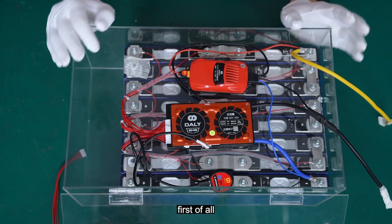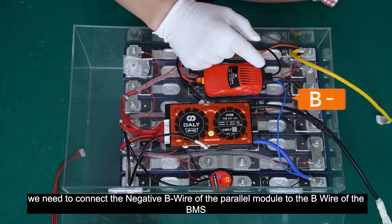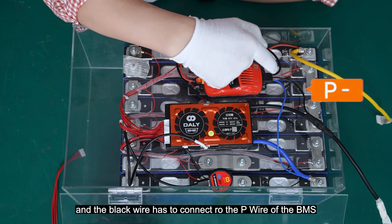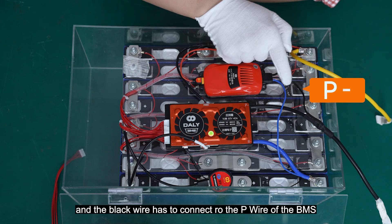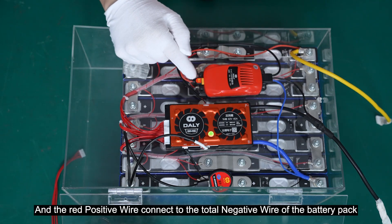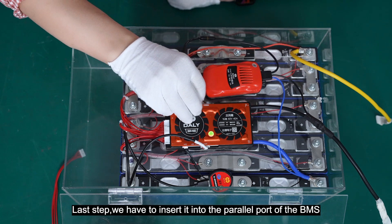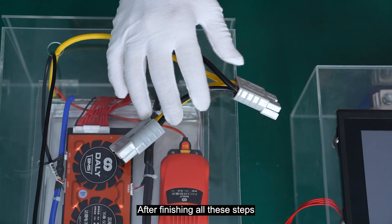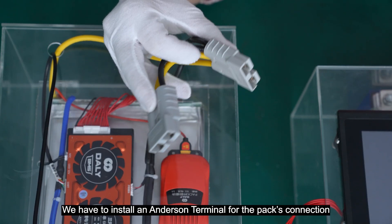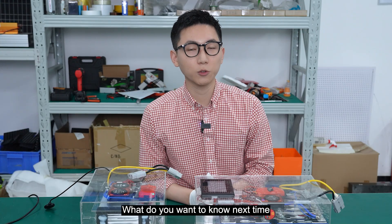With this battery pack, we need to ensure there is a parallel connection between it and the BMS. We need to connect the negative B wire of the power module to the B- wire of the BMS, the black wire to the negative P wire of the BMS, and the red positive wire to the total negative wire of the battery pack. Finally, insert it into the parallel port of the BMS. Repeat the same steps for the second battery pack. Once all steps are completed, install a connector terminal for the pack's connection. The parallel module has been installed and you can use it safely now.